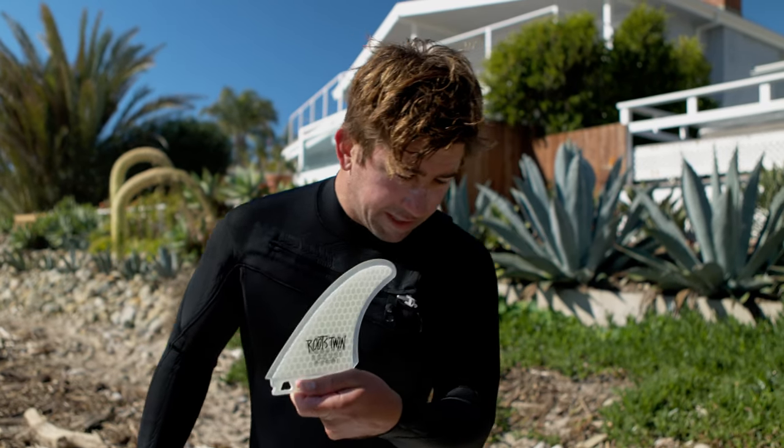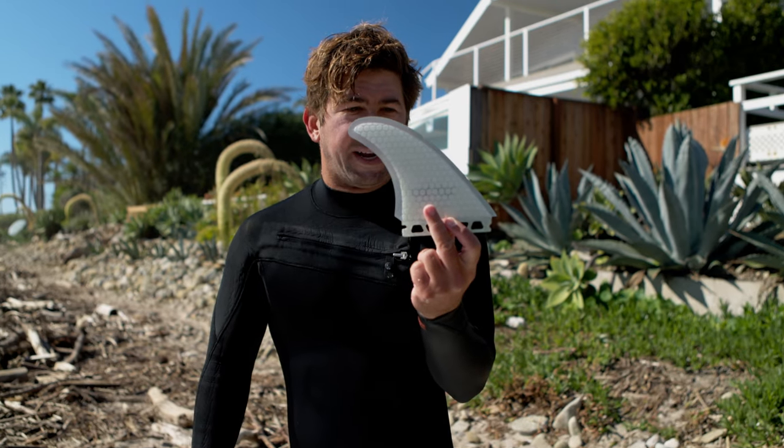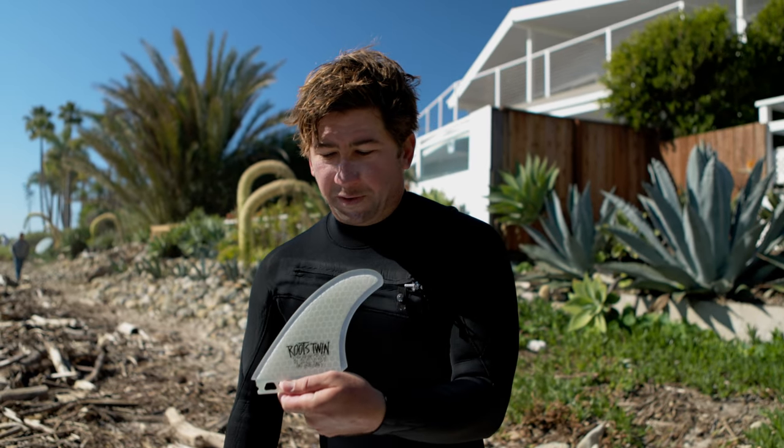Changing over to the Roots Twin — a little bit smaller outline, more performance based — see how it goes.